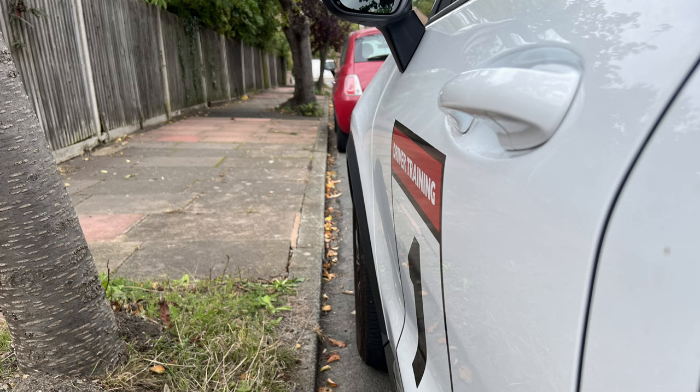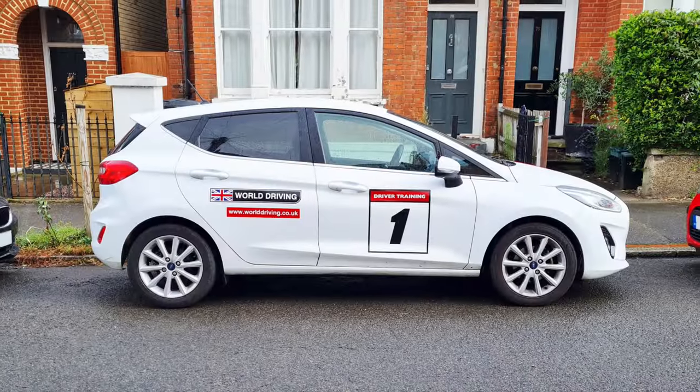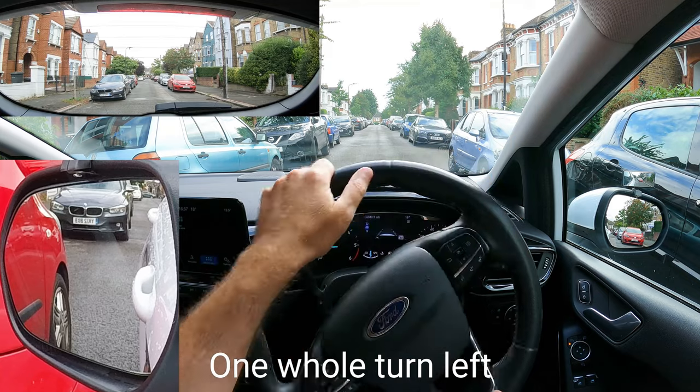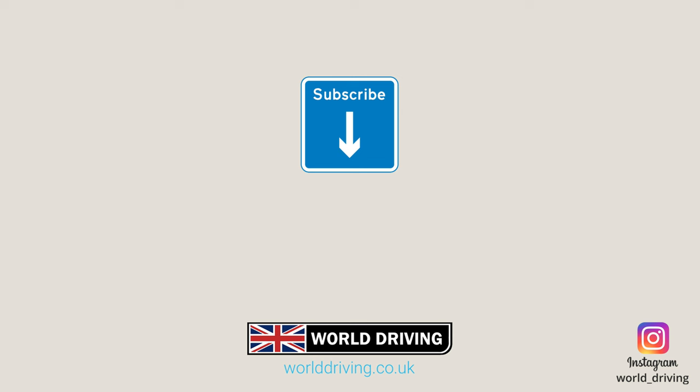Now let's do a quick check. Looks good. Learn how to reverse into a tight gap between two cars by watching this video next. Just a quick tip today but I really hope it helps. Please subscribe for our latest videos, and in the meantime take care on the road and bye for now.